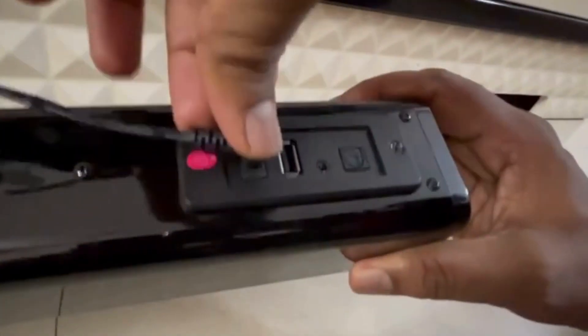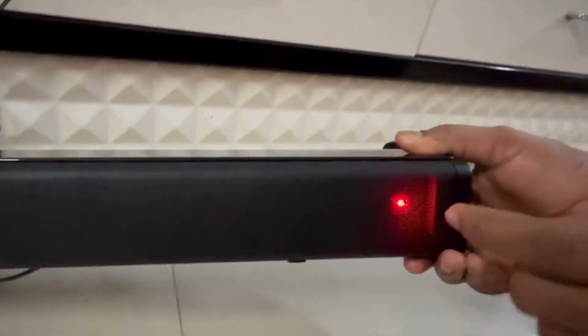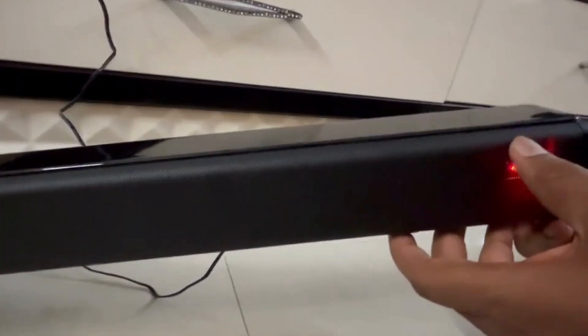Here we have to charge. And the red LED lights up. So now it is connected to the power.